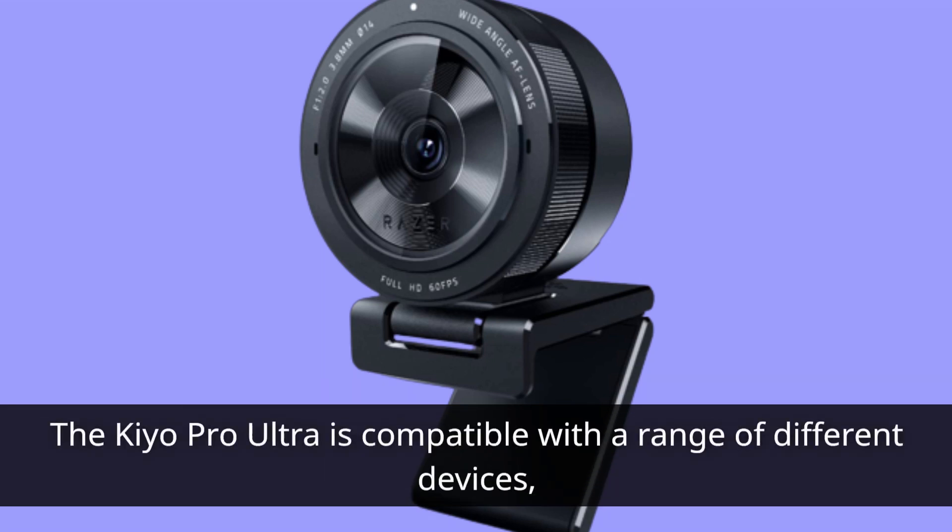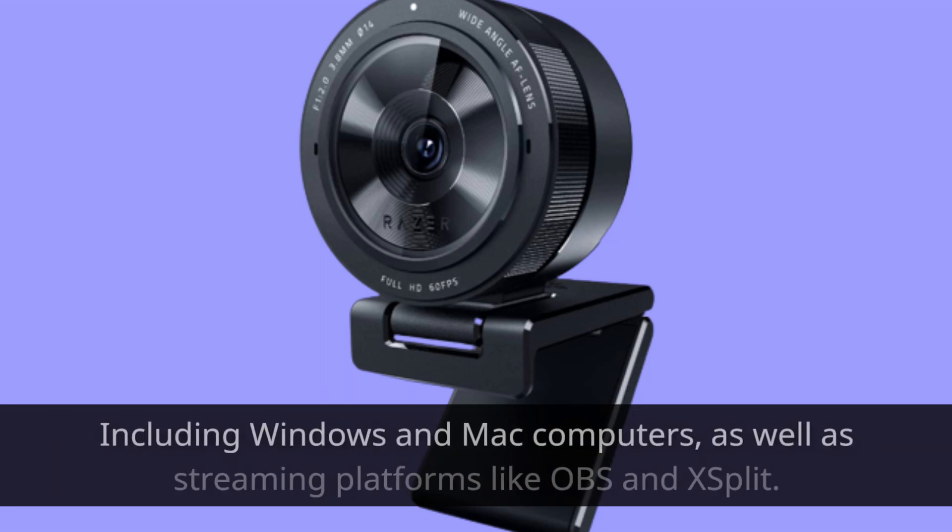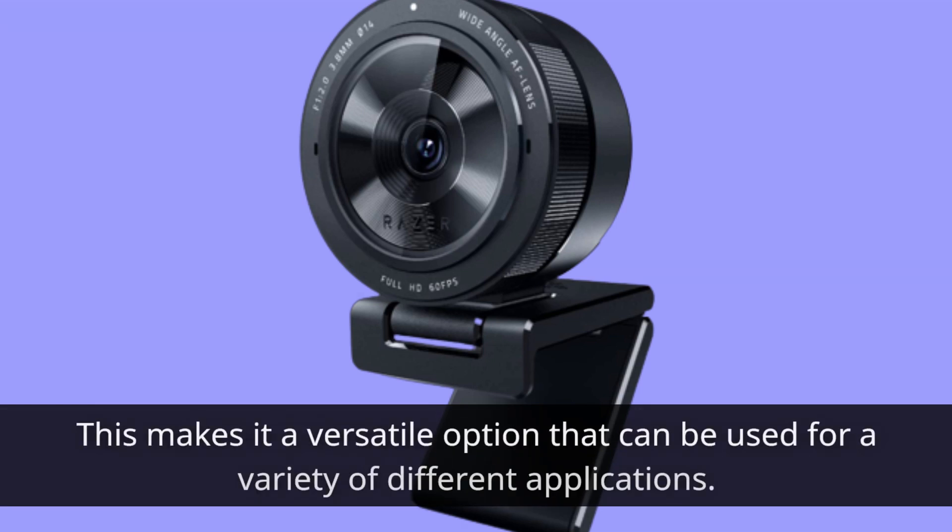The Kiyo Pro Ultra is compatible with a range of different devices, including Windows and Mac computers, as well as streaming platforms like OBS and XSplit. This makes it a versatile option that can be used for a variety of different applications.